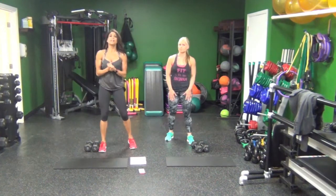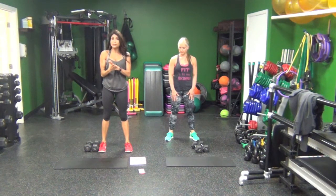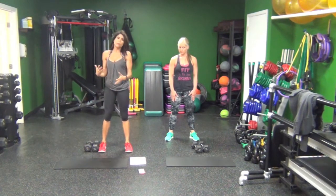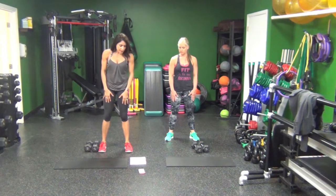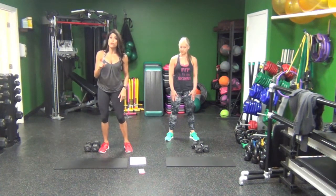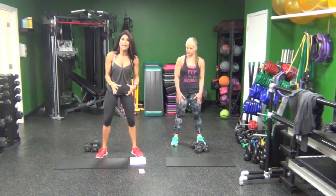Hey guys, welcome to 10 in 10 with the event. I've been getting a lot of requests for heavy dumbbells full body workout, so that is it today. 10 different exercises with a timer and I'm using 15 pound dumbbells. Choose a weight that's comfortable for you. We're going to start the timer. Remember, it's full body — all lower body at the beginning, all upper body at the end.